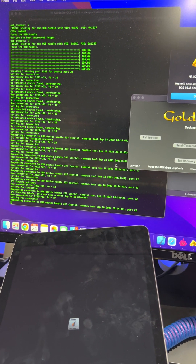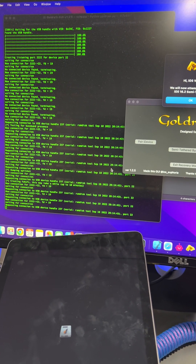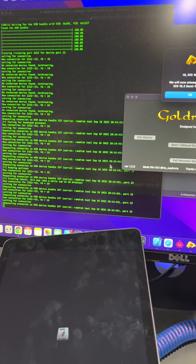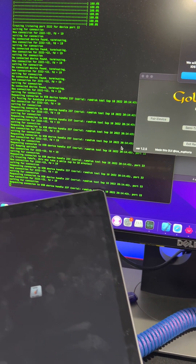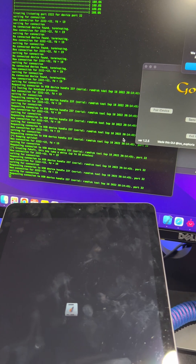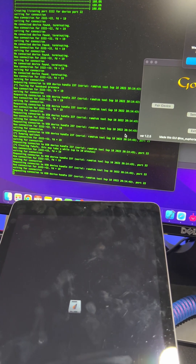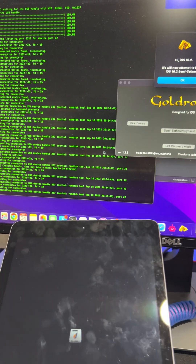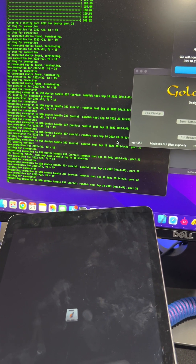Continue, continue. I'm sorry that I'm recording this in portrait mode. Once it shows that you have to manually reboot, you have to manually reboot — I guess it's just buggy or we have to figure out a different way to shut it down. It's still doing work and it's a semi-tethered bypass.